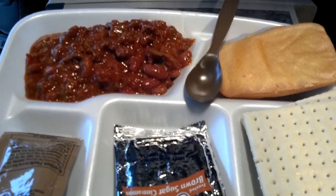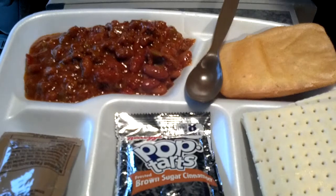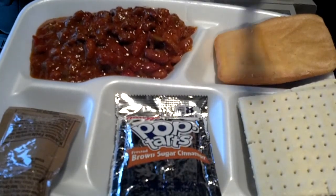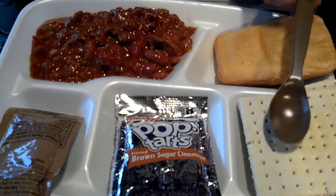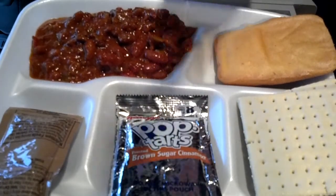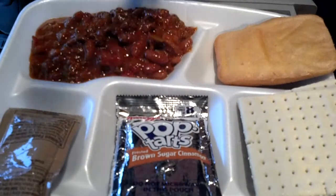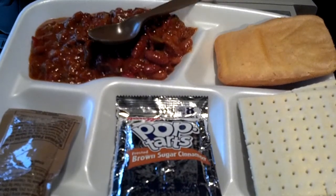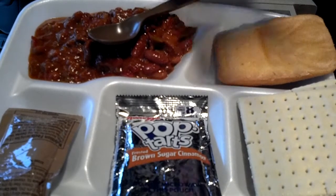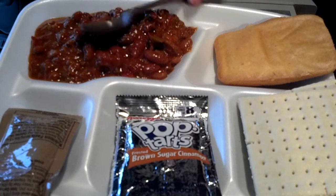That's pretty much it. We got the cornbread, the MRE crackers, the frosted brown sugar cinnamon Pop-Tart, our regular cheese spread, our main course chili, and the chocolate dairy shake that I won't be opening up today — I'll be opening that up some other time.